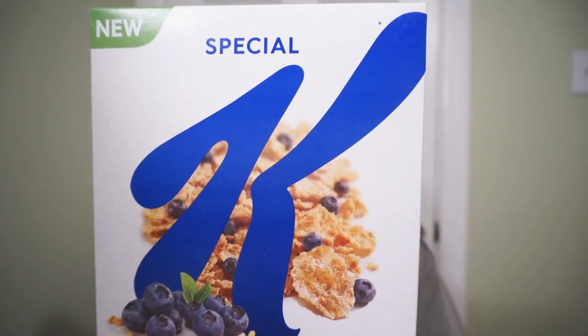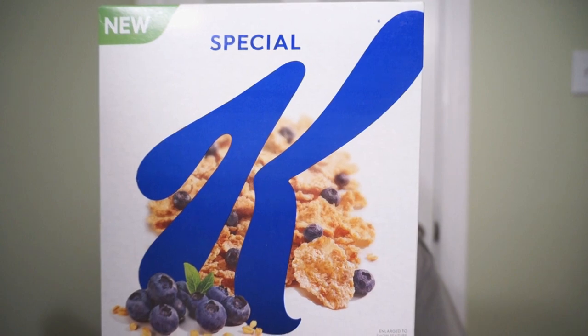We're back with another round of reviews. What's the most special time of the day? Of course, it's cereal time, so you need a special kind of cereal. It's the new Special K Whole Blueberries.